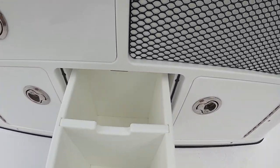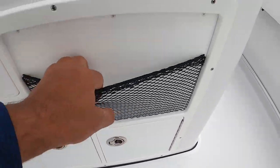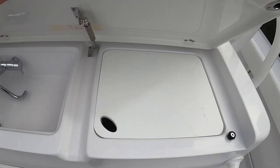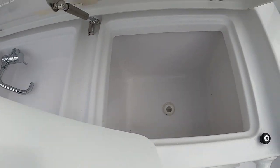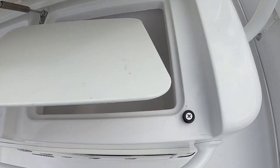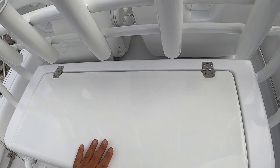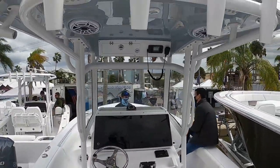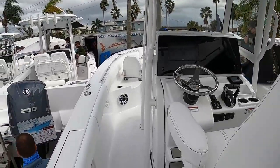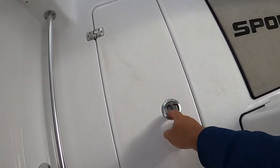Drawers for sinkers and tackle. There's a little sink here, a cutting board that comes out, another cooler area. One, two, three, four, five rod holders here — four up there — and official rocket launchers.